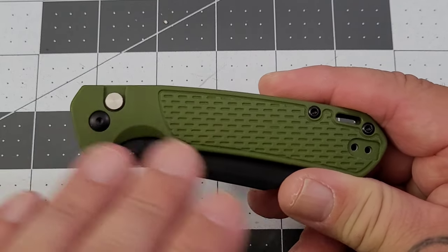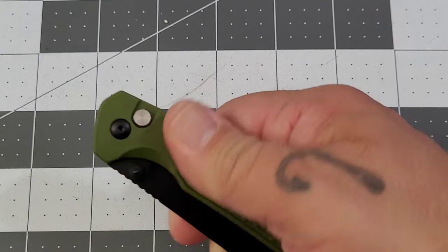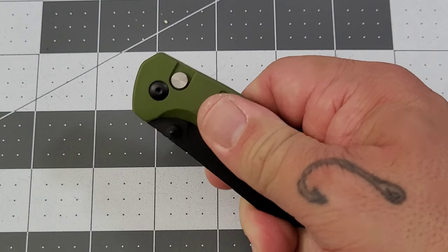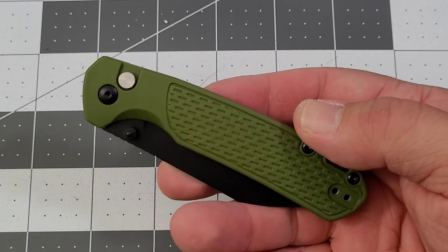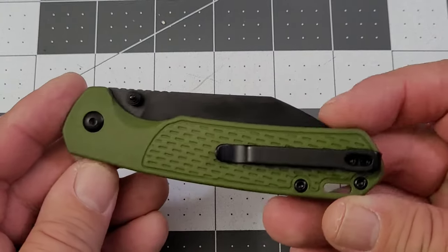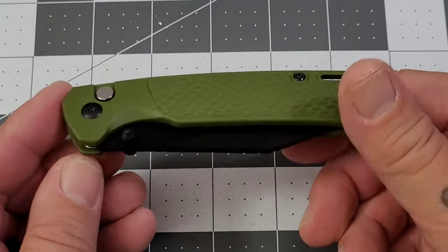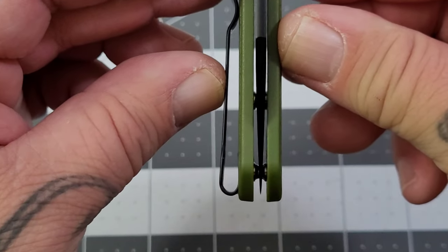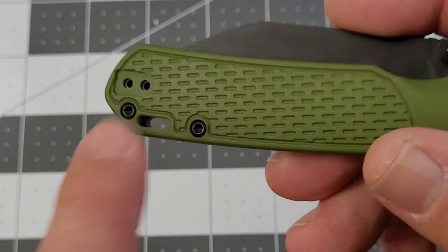You're getting everything you got in the Pyrite — FRN handles, different FRN scales. FRN's not my favorite handle material, but it's not bad. You've got that milling going on so you get a decent grip with it. At 30 bucks, I'm digging it. FRN handles, open construction, everything's chamfered off very nicely, nested liners, centering is pretty much dead on, deep carry clip, recessed screws, reversible lanyard.